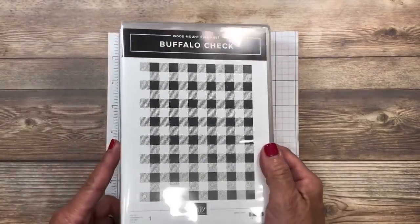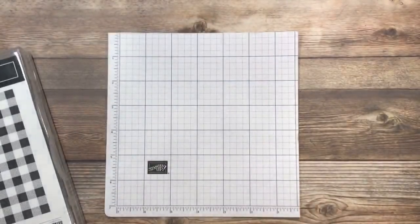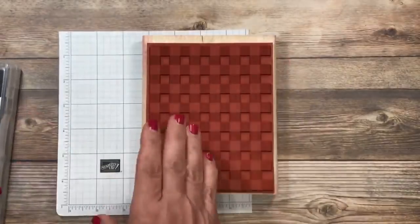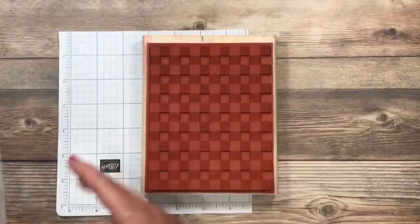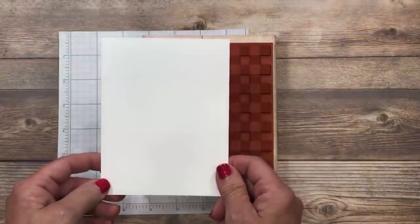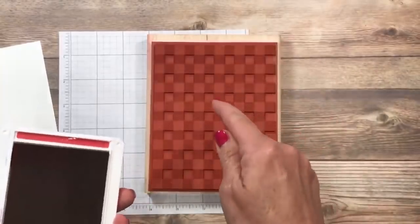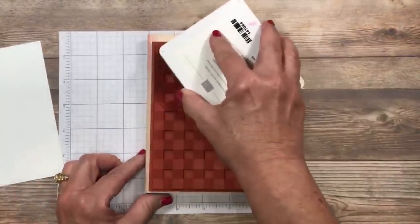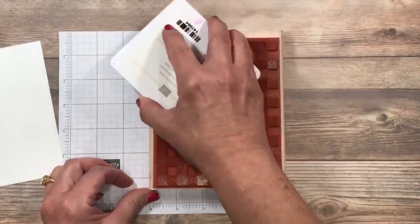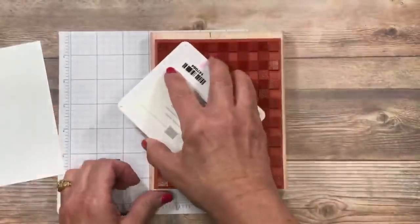I'm going to start with the Buffalo Check background stamp. This is a really thick stamp case because I am a fan of buying my background stamps in wood — I know some of you are thinking that's old school, but I use them in an unconventional way. I've got a piece of Whisper White cardstock here and I'm going to be stamping on that. I've got my Real Red ink pad, and I want to make sure whenever you've got detailed background stamps that your ink pad is well inked — there's nothing worse than inconsistent coverage.